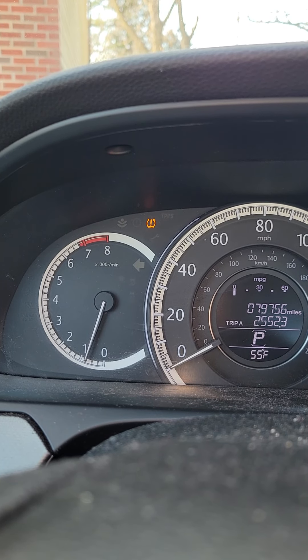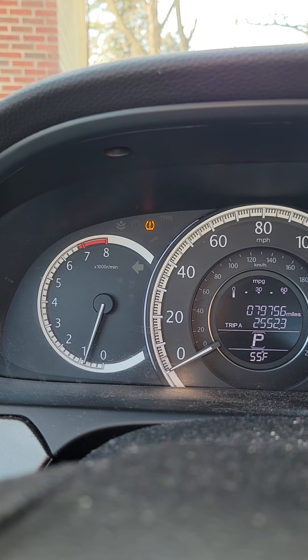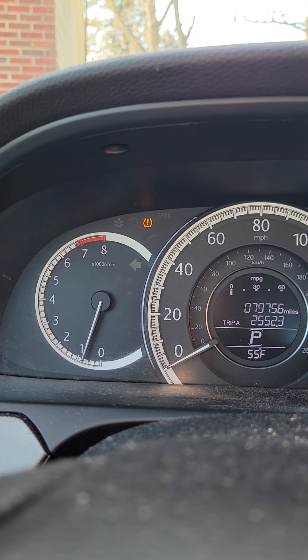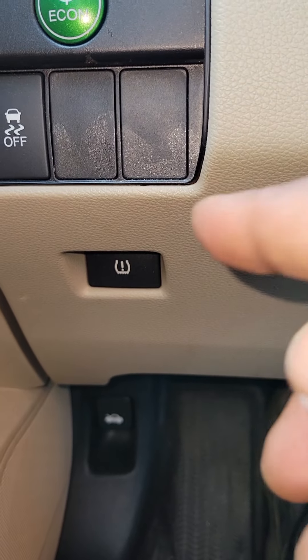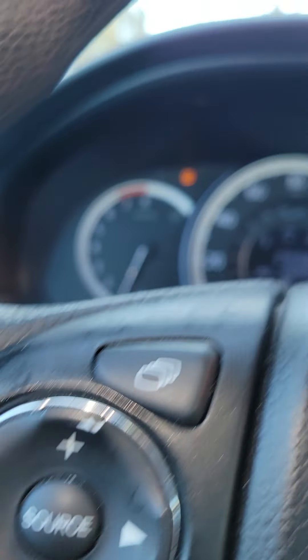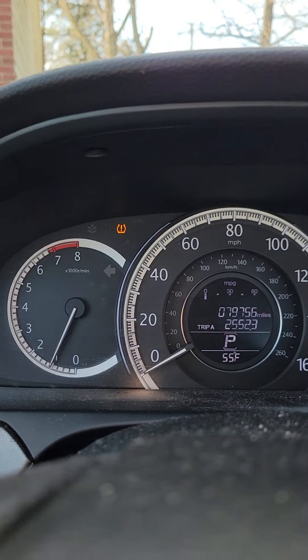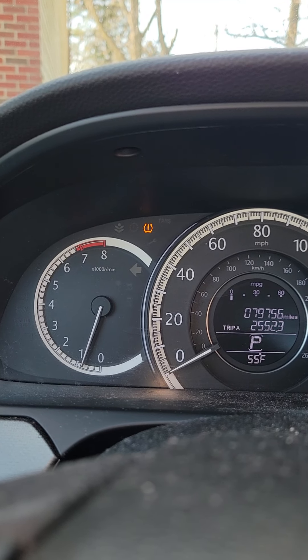So once you make sure that your tires all have the same amount of tire pressure or the same PSI, you want to get in your vehicle, start the vehicle, and on the driver's side panel you're going to see this tire pressure light. Push it, hold it, and what will happen is the tire pressure light on your dashboard will start blinking.